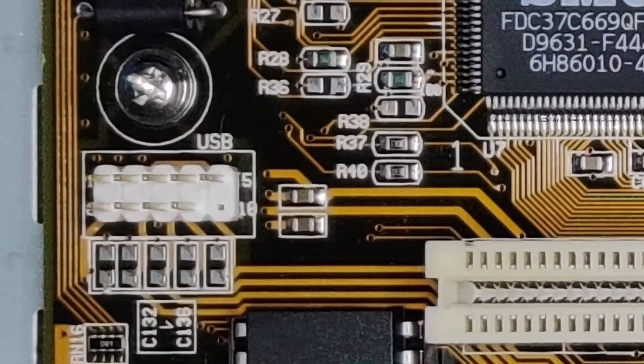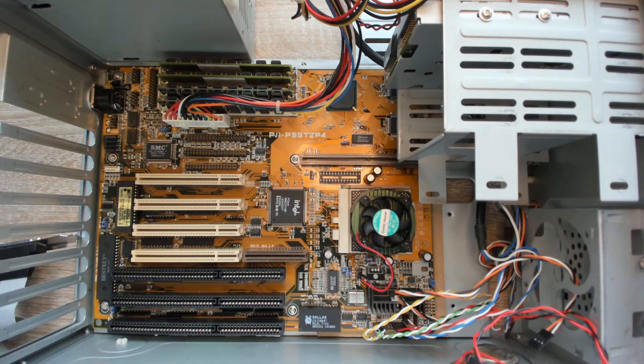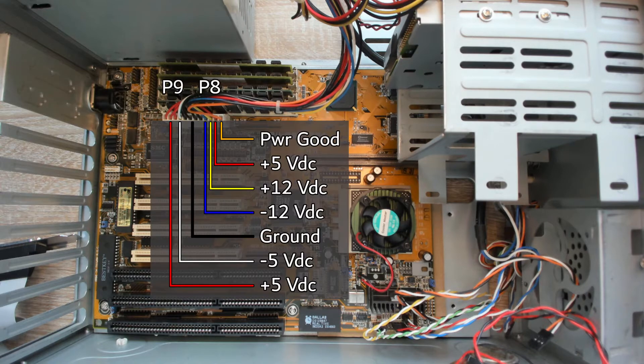This is the connector we will focus on. The pin pairs from left to right are 5V, two data lines and ground. I will trace the 5V and ground directly to the power connector. The different colors of the power connector cable have a meaning — the red cable is the 5V supply and black is ground.